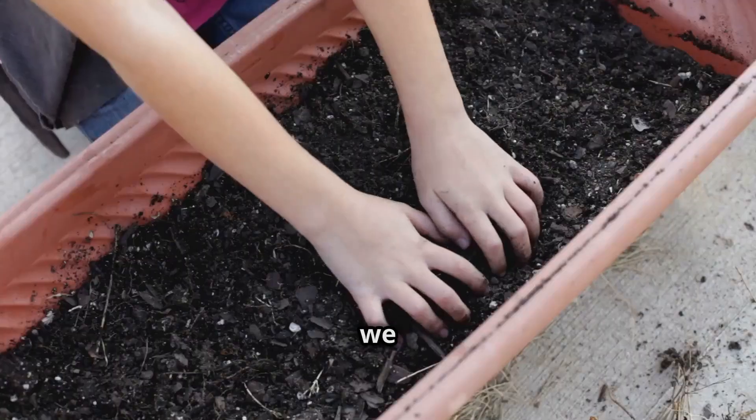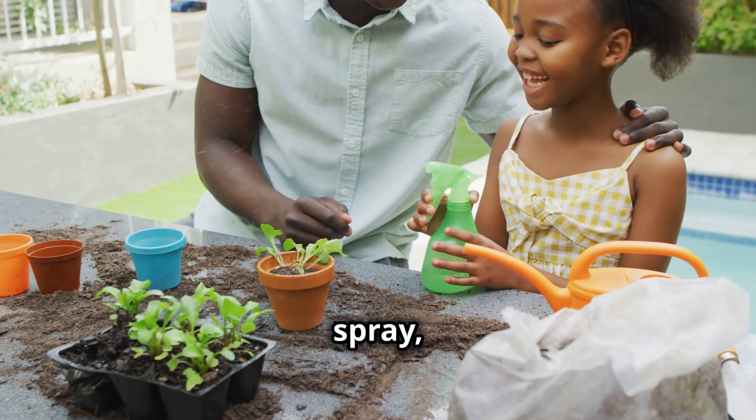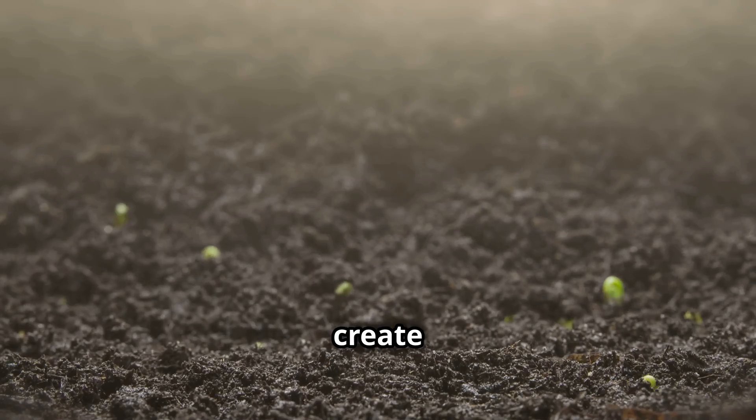Pretty cool, right? And we just recreated it in a cup. Keep observing as you spray, and let's see how much erosion we can create with our mini rainstorm.